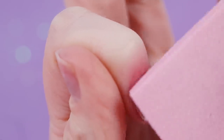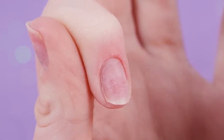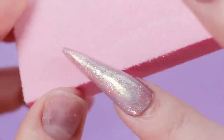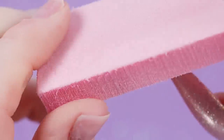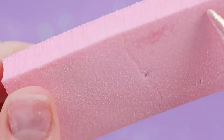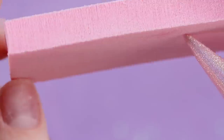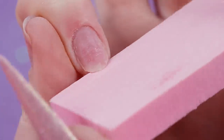Next you're going to want to lightly rough up the surface of your nail. I'm not going to do this a ton because mine are already pretty roughed up, but if you're starting with a virgin nail, you're definitely going to want to do that. You can use a file or a block like this — this is an 80/100/100 grit buffing block meant to prep your natural nails.